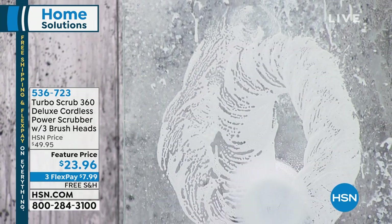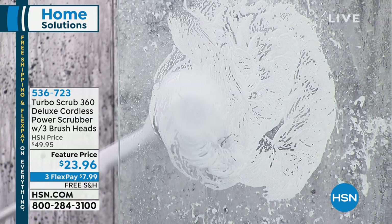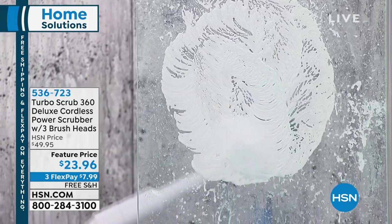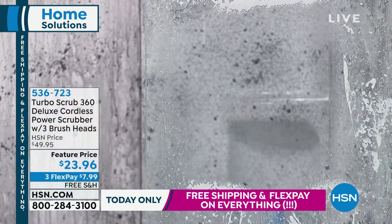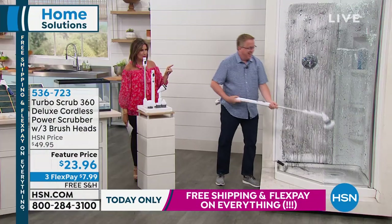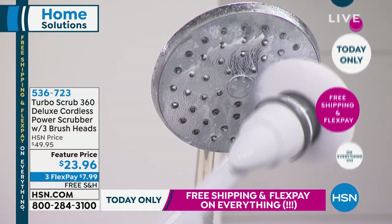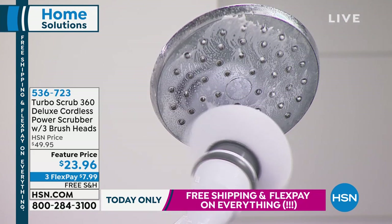In the infomercial world it's called the Turbo Scrub 360. It's a way you're going to be able to clean your home without having to get up there and scrub it — just let the machine do it for you. But this is the Turbo Scrub Deluxe. Completely cordless.